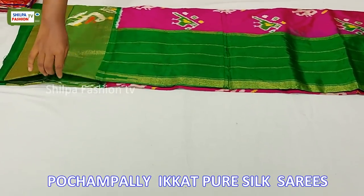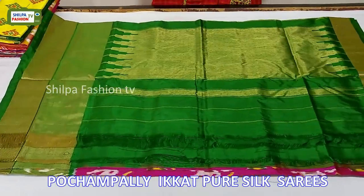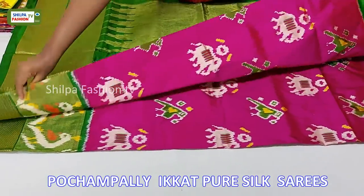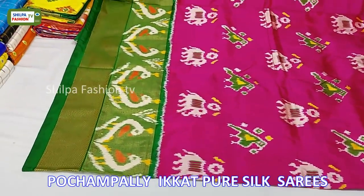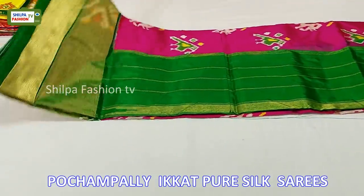This saree is pink with green combination. The saree has a rich pallu and the blouse is given plain. The body is decorated with elephant and parrot motifs, the border has traditional peacock designs, and both sides we have cutty borders. The price of this saree is 9500 rupees.